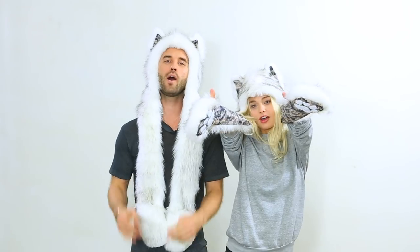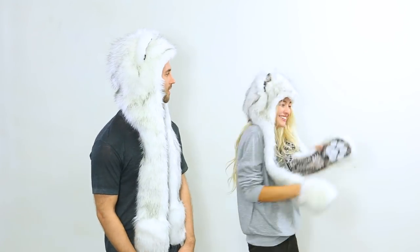Yo, what is happening everybody! Thanks for joining us. My name is Alexander and I'm Bryden, and you're kicking it here with us at Spirit Hoods.